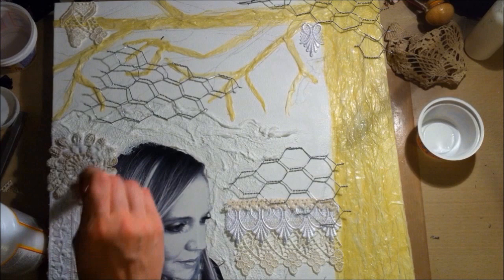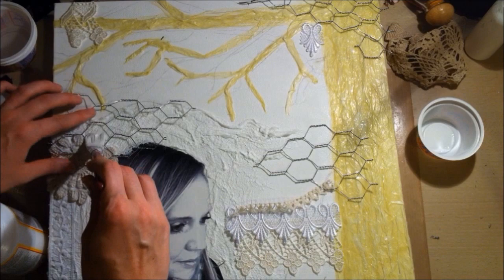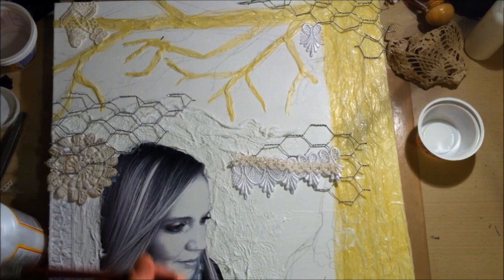It's nothing like E6000, but it is a little smelly. I really love this one piece I'm putting down right now — it almost looks like it has skeleton leaves with vines, which is a really cool look.